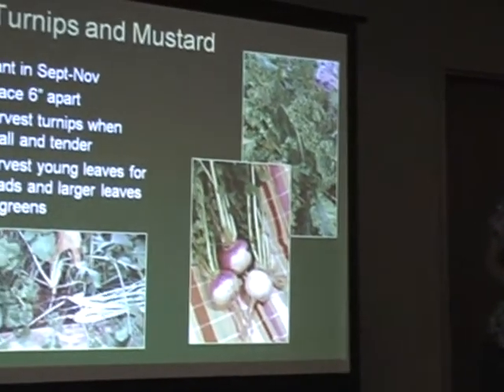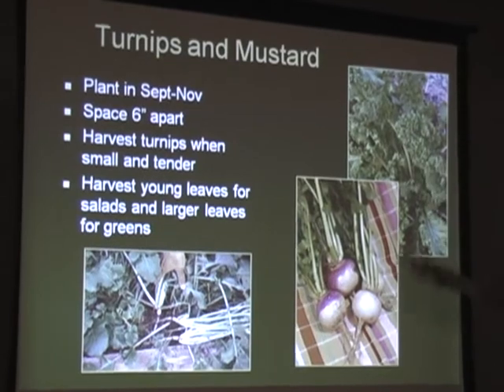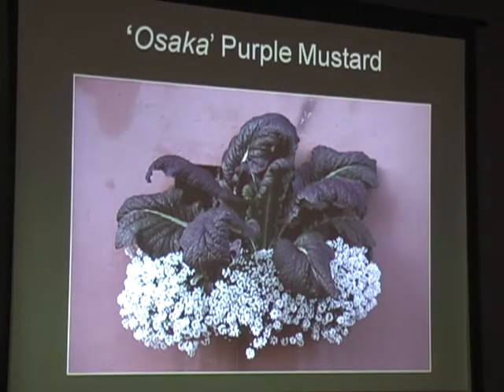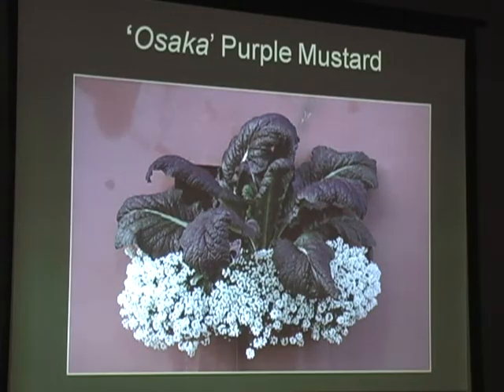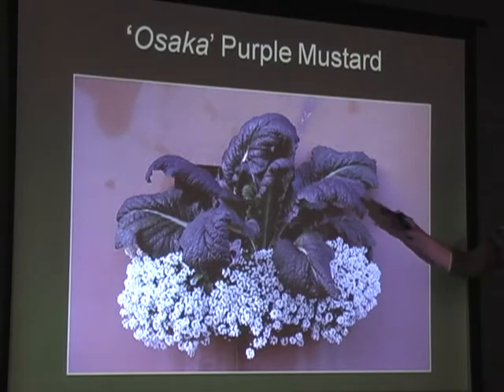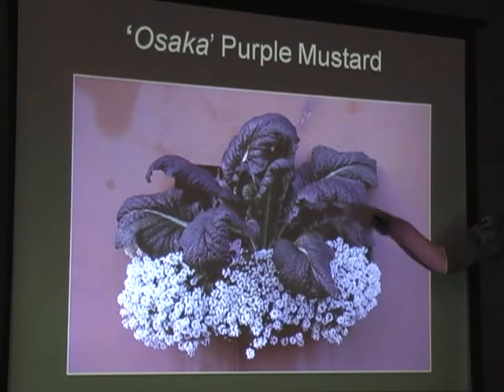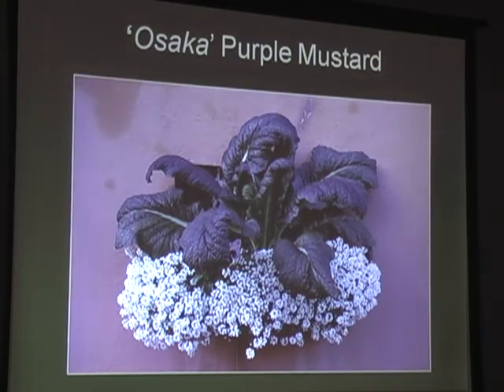Turnips and mustard are easy to grow - great fall vegetables. Give them a little bit of space so the turnip bulbs can form. This is a really pretty variety called Osaka Purple. We saw in Charleston, South Carolina, a big stucco pinkish building with baskets all the way down the side - just beautiful, with a little drip irrigation. Vegetables can really be used in the landscape as accent plants.